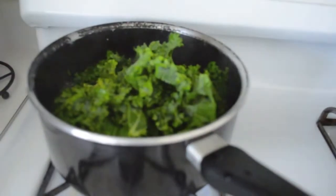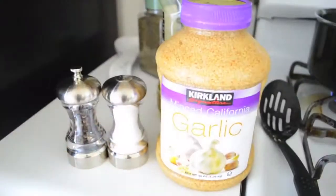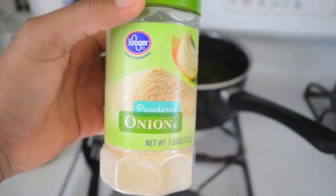Go ahead and bring your kale to medium heat. Go ahead and add some olive oil — extra virgin — garlic, salt, pepper, onion powder. There you go, there's your kale. Cook until wilted and tender. Yum!